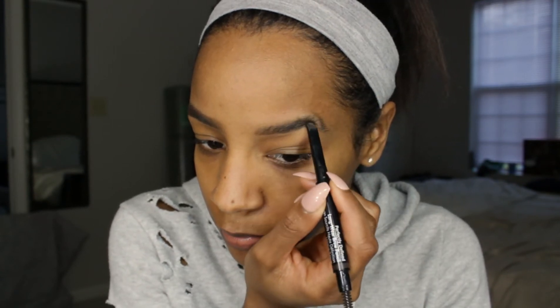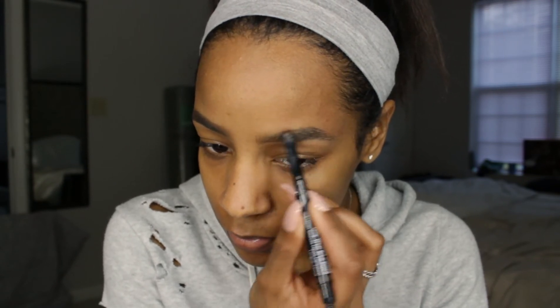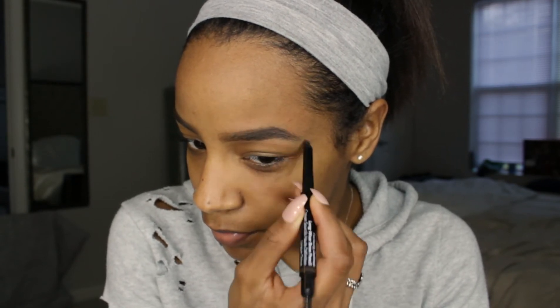How thick I fill in my brow honestly depends on the time of day, time of year, and where I'm going. As of right now my brows are a little thicker than normal since I've been growing them out during quarantine, so I'm outlining more outwardly than I normally would. On most days I might make them a lot thinner and stay within my hairs.